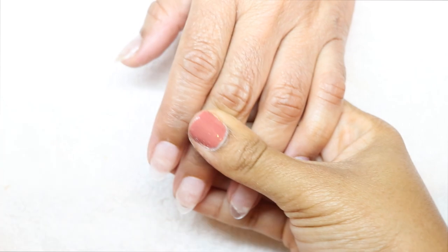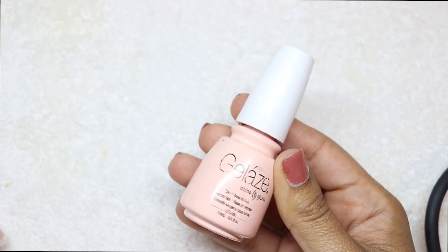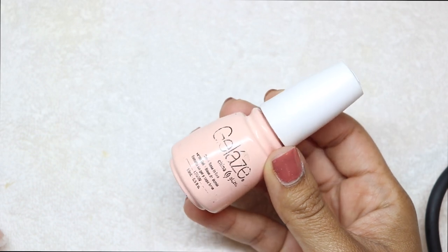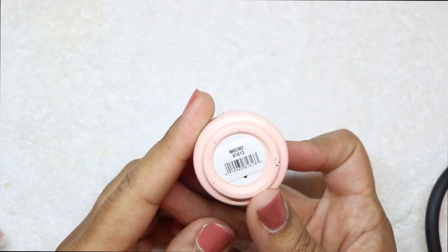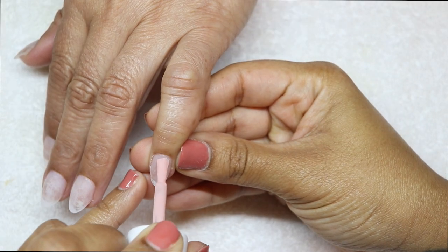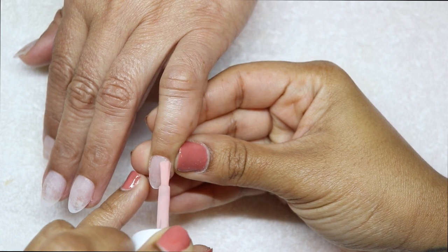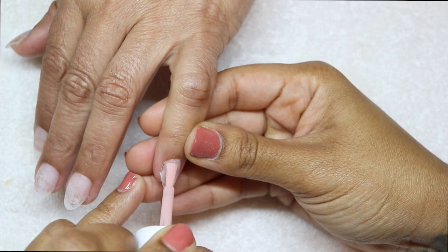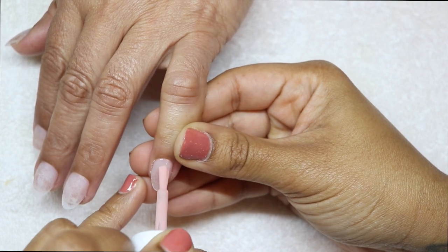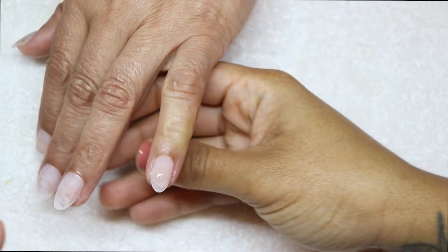Then I'm taking this gel — I think it's China Grace — and the color is called 'Innocence.' I got this so long ago that I'm literally running out of it; I don't even know if they still make it, because I bought this color like five or six years ago. Anyway, it's a super sheer pink and I'm going to do three layers of this color on all her fingers, then get ready to do some stamping.